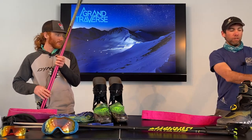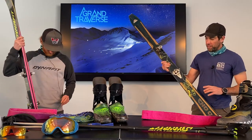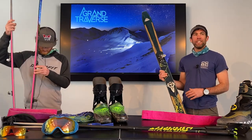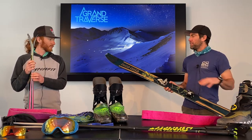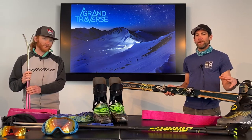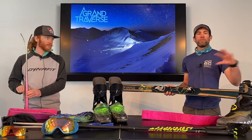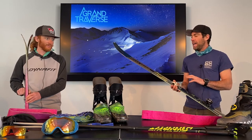I brought a much older Dynafit ski — the Dynafit Choyoyou ski that I've had for probably seven or eight years. The reason I want to bring this is it's kind of the biggest ski I would really recommend doing the Grand Traverse on. It's 89 underfoot, 180 centimeters long. Sometimes people show up in much, much bigger gear and they would pay almost any amount of money to trade it out the day of — of course, that's too late.